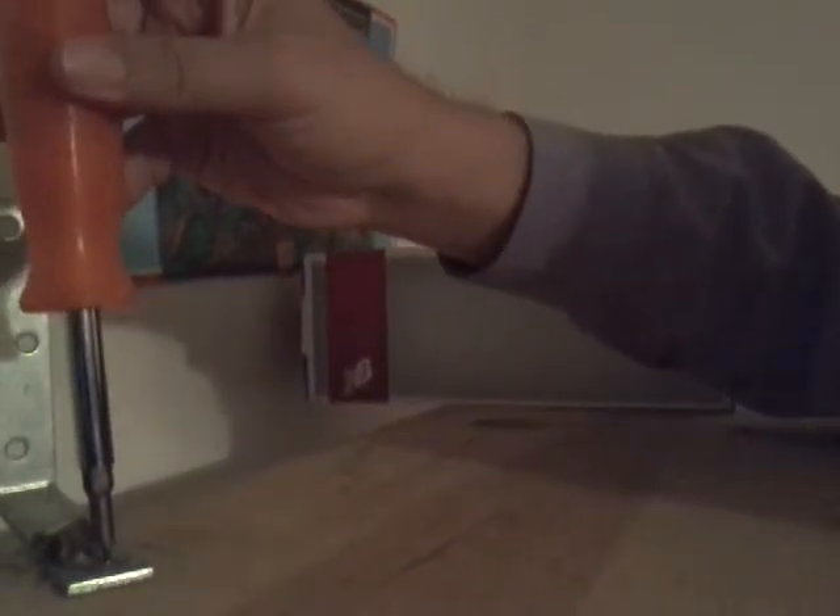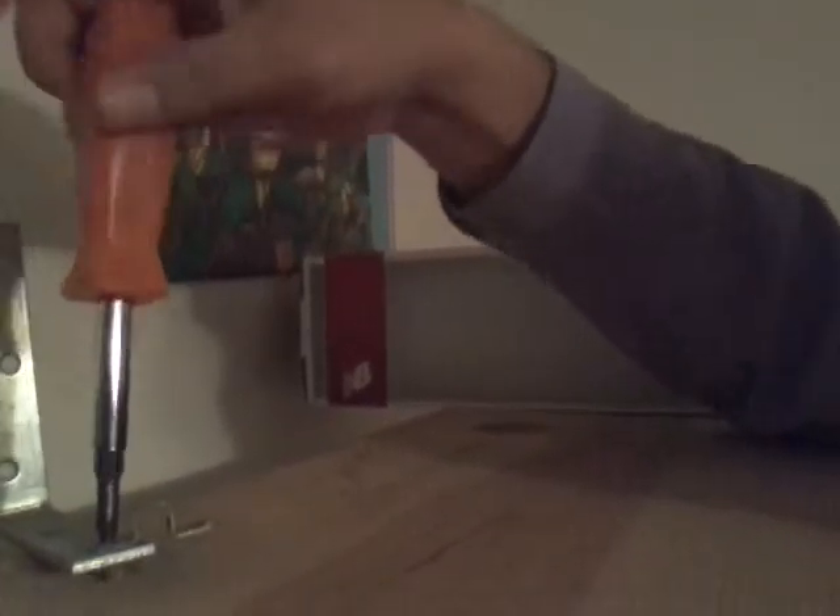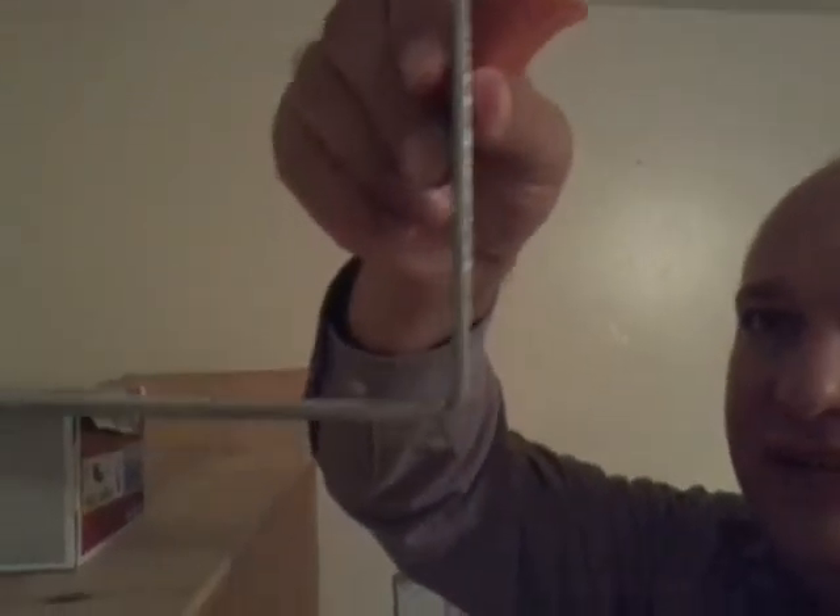I'm removing an L bracket and will use it to fix the leg of a piece of wood that I picked up from the neighbor's house on street trash day, the day before trash day. This is the L bracket — it holds a piece of wood.